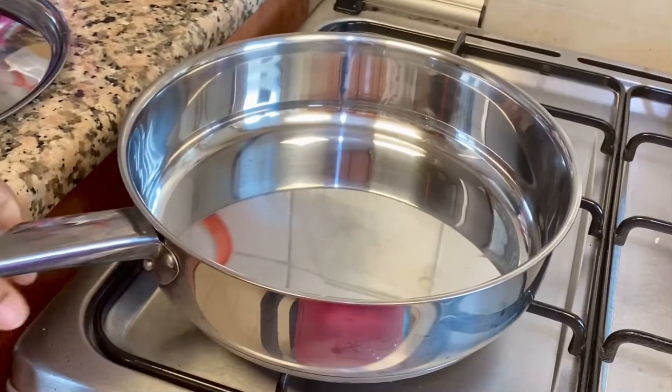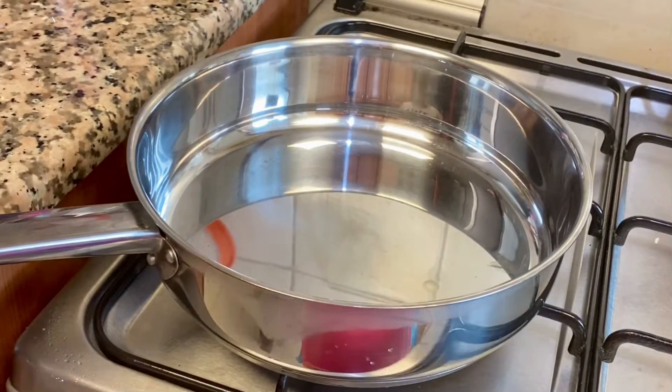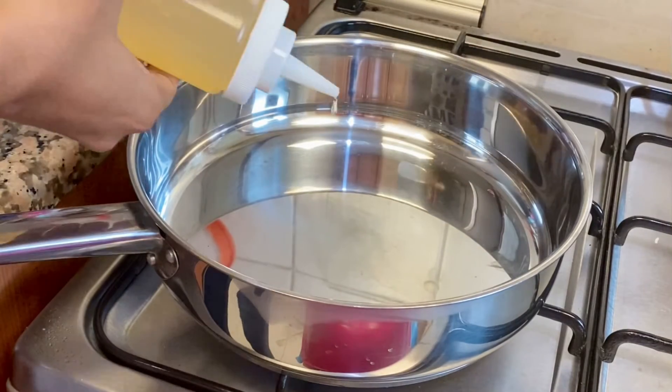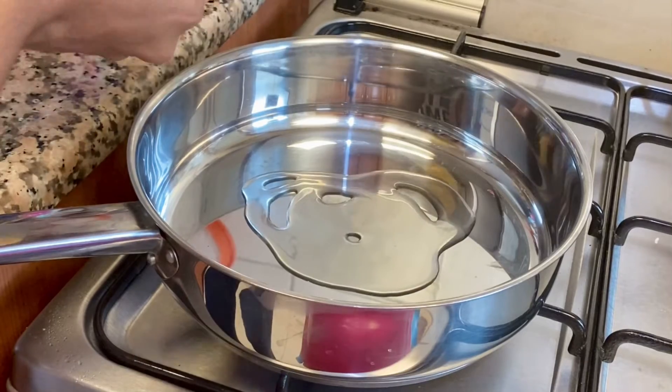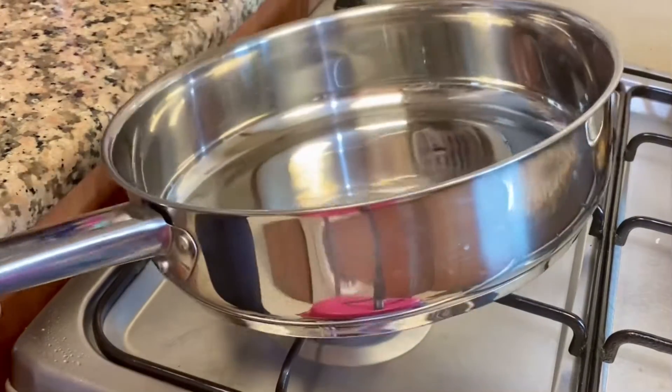First, I'm going to put a bowl. You don't need to use anything else — just use some coconut oil in the bowl.